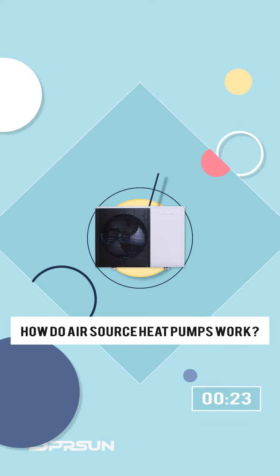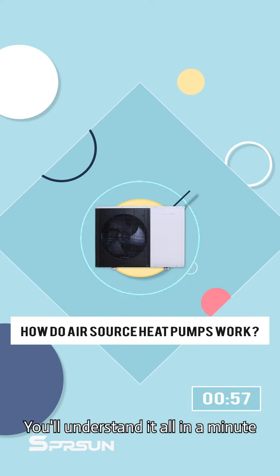How do air source heat pumps work? You will understand it all in a minute.